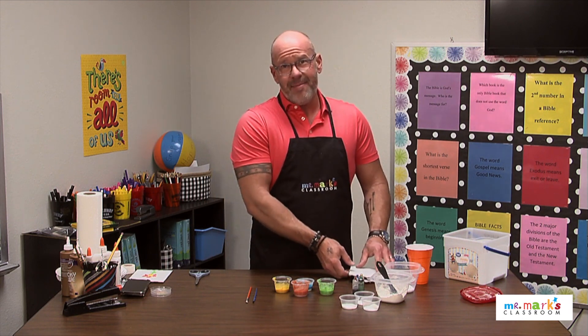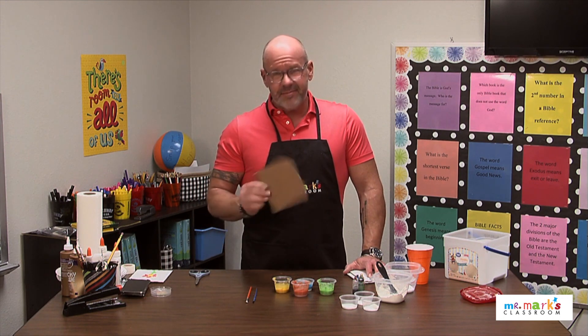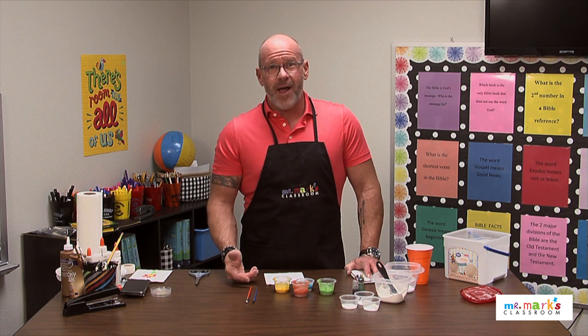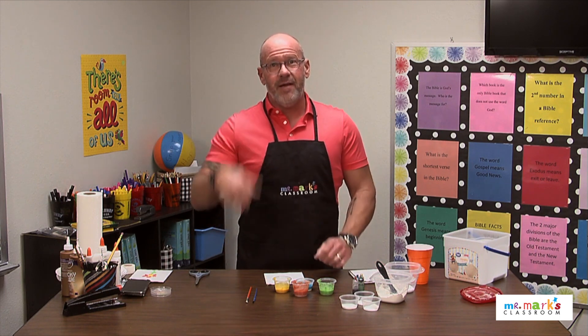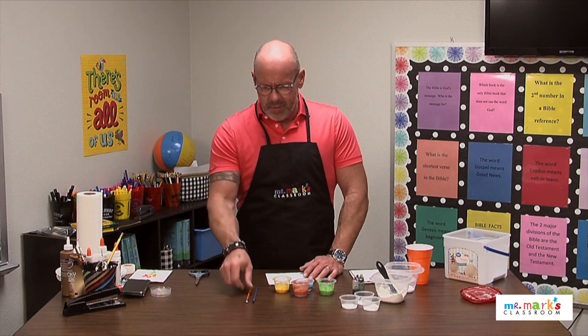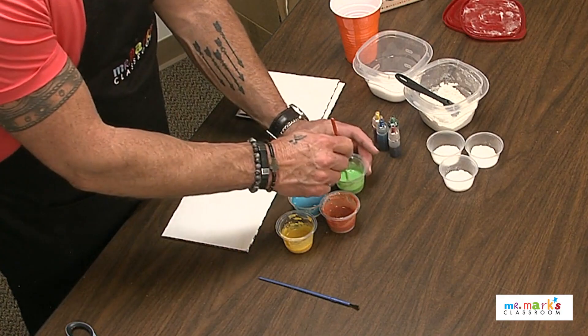You could buy little canvases and that'd be fine, but really this cardboard white — if you buy at the dollar store those sheets of foam board or cardboard, it really does work great. So let's go ahead and paint on this one.